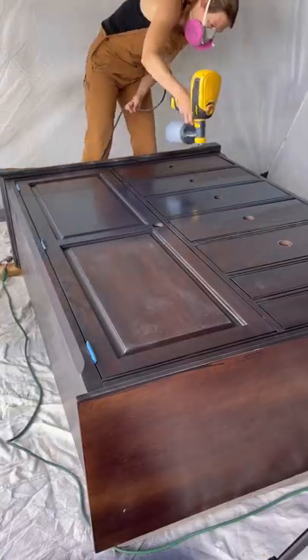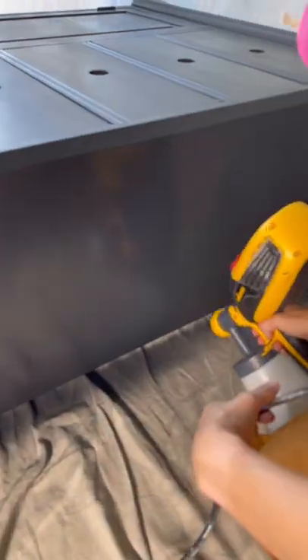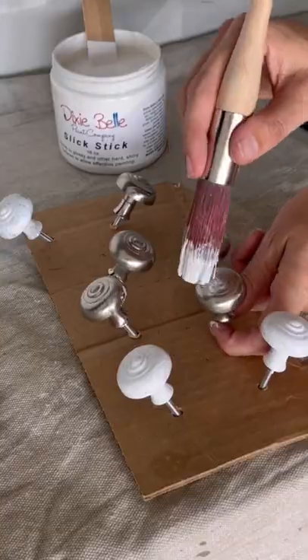I'm using a black chalk style paint and my detail finish nozzle from my Wagner Flexio 3000. I used it for my top coat too — it went so fast and went on really smooth.